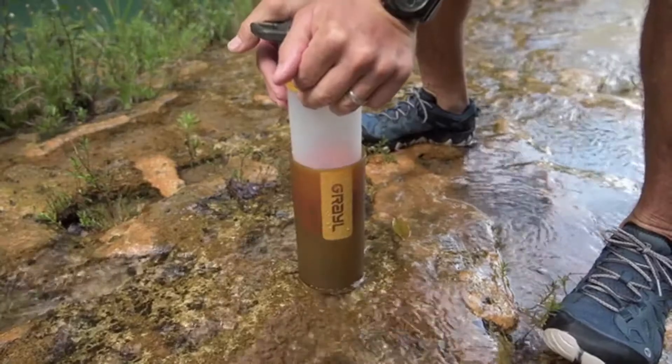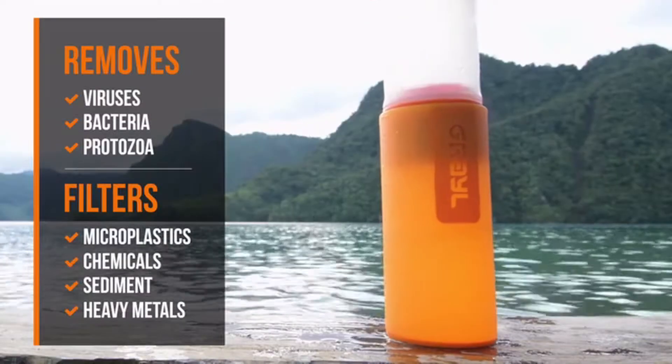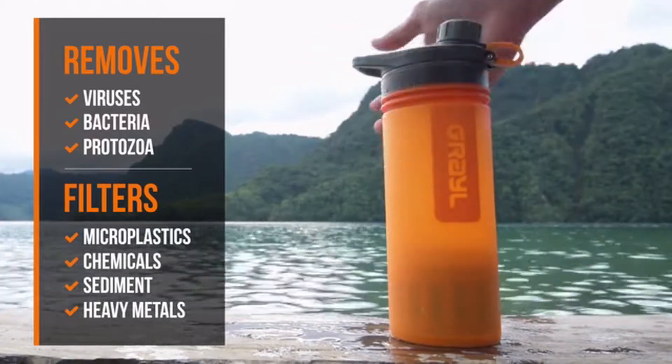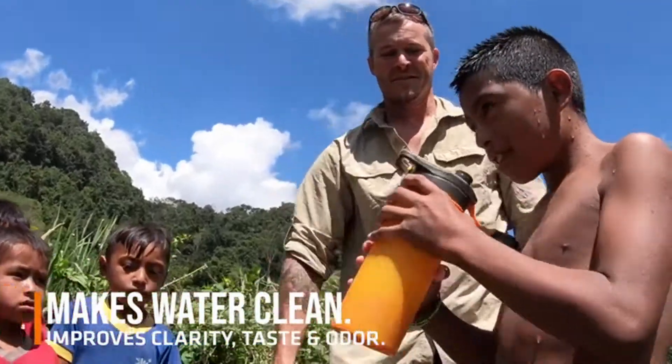The secret sauce: GeoPress's patented design is powered by your body weight, so it's fast — really fast. It provides complete protection against all waterborne pathogens, even viruses, and it makes water taste great, filtering out pollutants like chemicals.